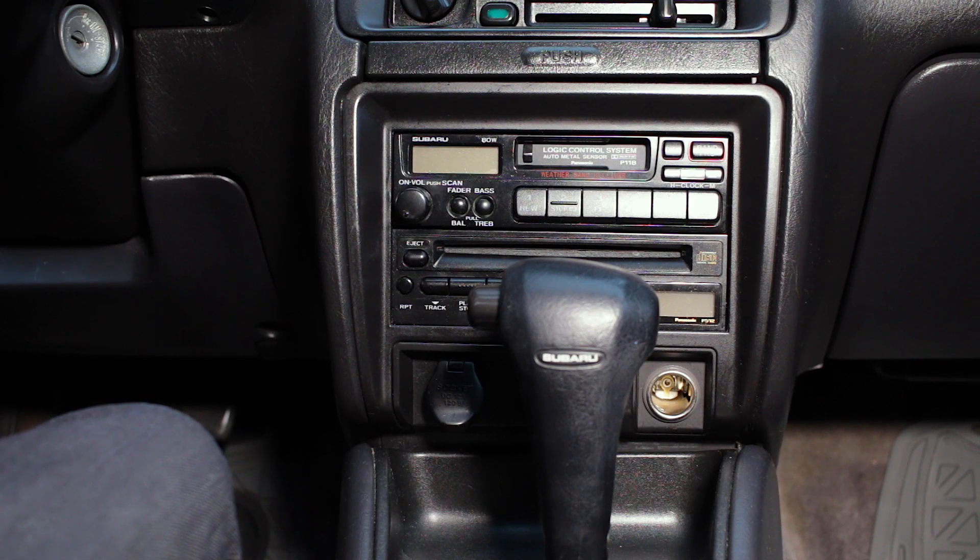This is a 1998 Subaru Legacy Outback. I was trying to find a good video of how to change out the stereo or the deck, and I really couldn't find any. So I figured it out and decided I was going to try and figure it out on video and share it, so here we go.